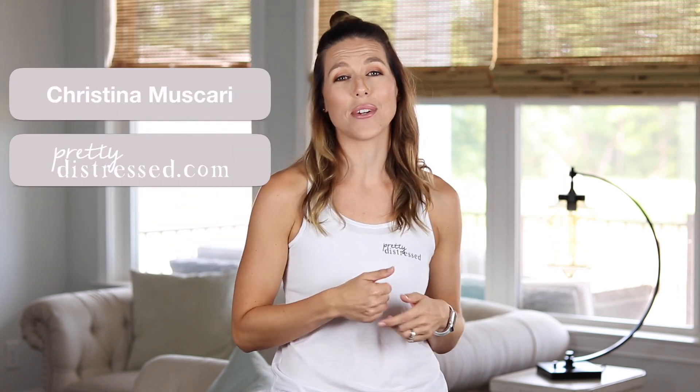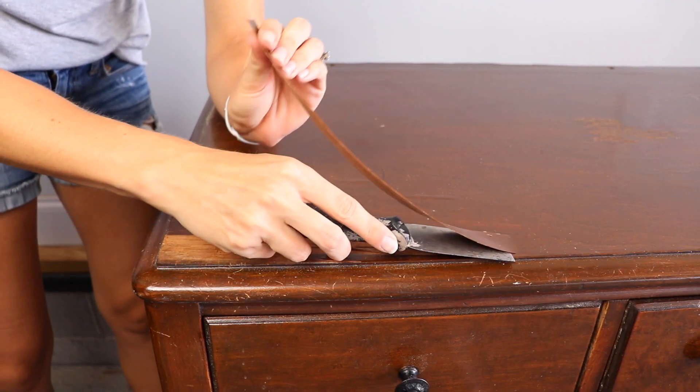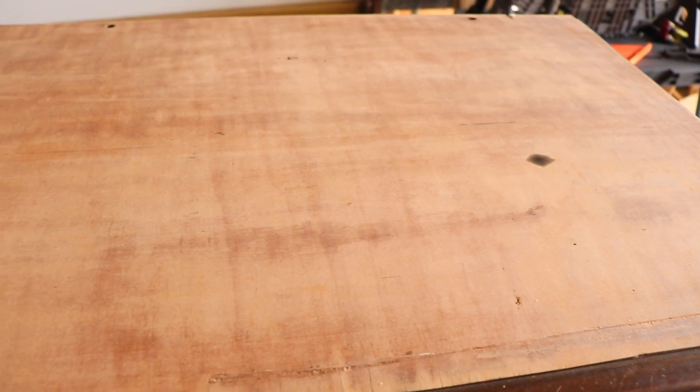Hi everybody, it's Christina. Welcome back to my channel. Today's video is going to be all about removing the veneer off of an old piece of furniture. Sometimes you come across pieces like this where the veneer is just way too damaged to try to repair or fix, and it's a better idea just to take it off completely. I'm going to show you everything I did to remove this veneer off the top and the sides of this dresser. If you want to learn how to do this on a project of your own, just keep watching.